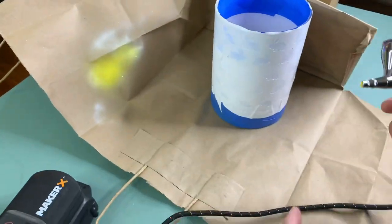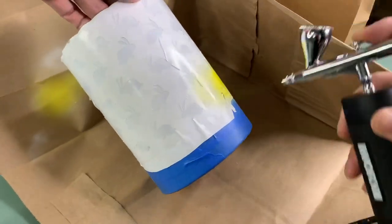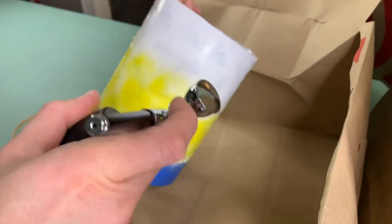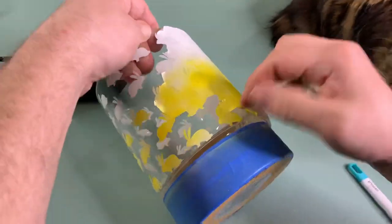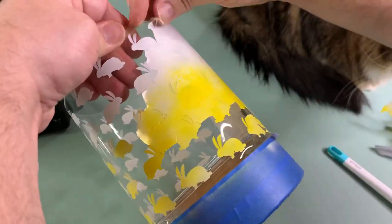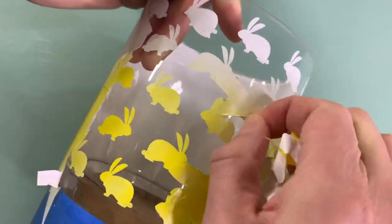A good tip for airbrushing indoors is to cut open a bag and use that as a barrier, or even use a box. We also recommend trying it out first on a scrap piece of paper — you don't want to start on your project. It's also really important that you clean out your airbrush really well after. Once it was dry we peeled off the vinyl for the big reveal!